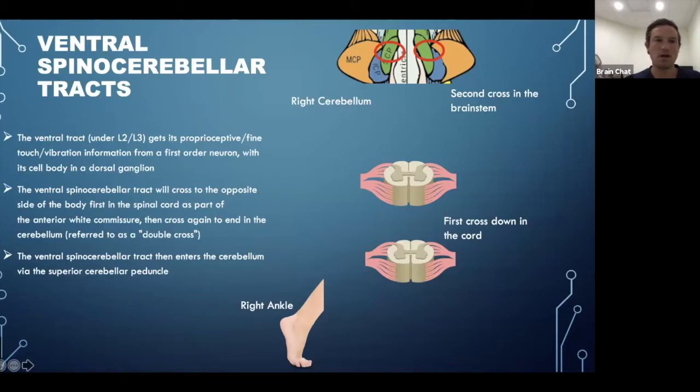Briefly, the ventral spinocerebellar tract carries proprioceptive information from the lower body, specifically below L2-L3. This tract is a bit unusual — stimulation enters the spinal cord, crosses to the opposite side, travels up, but then crosses back in the cerebellum. So proprioceptive input to the right ankle via the ventral spinocerebellar tract ends up ipsilateral — same side cerebellum. It does cross in the spinal cord, which is the nerdy detail to know.